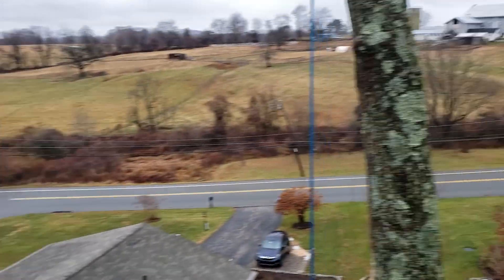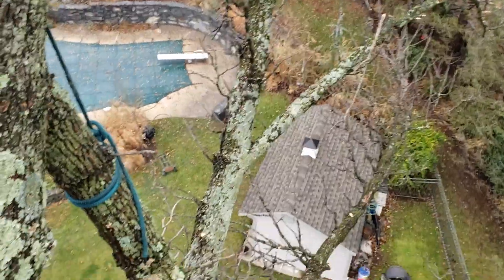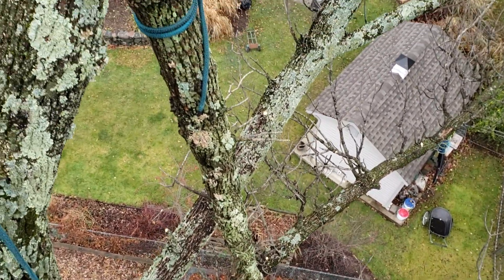I got plenty of room. If I can get this thing over against its lean, I've got plenty of room in the yard now. I have options — I could just let this guy sit up here and pull it over with the tree.